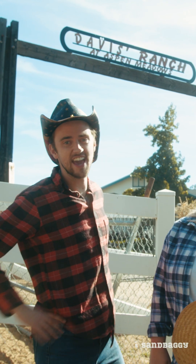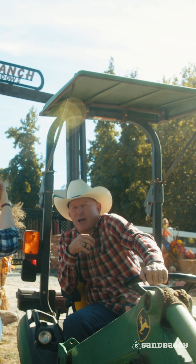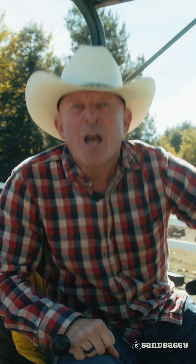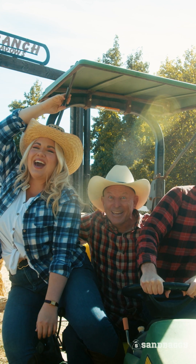Hey, I'm Cowboy Cattleman, Cowman Caleb, and I'm Cowgirl Country Crop Raisin Kristin, and I'm Todd Tractor. I'm just... I'm Todd. And we're from Sandbaggy!